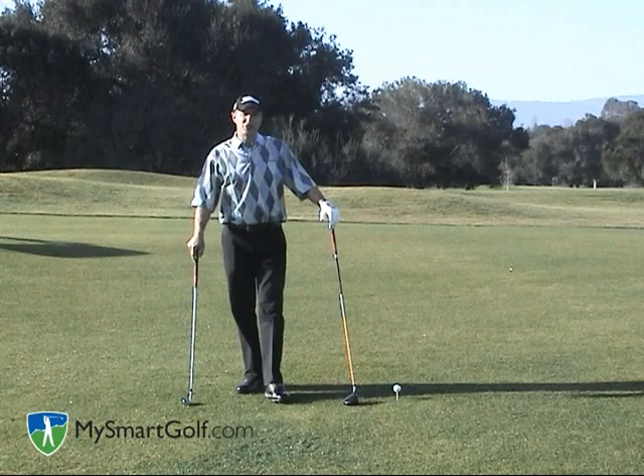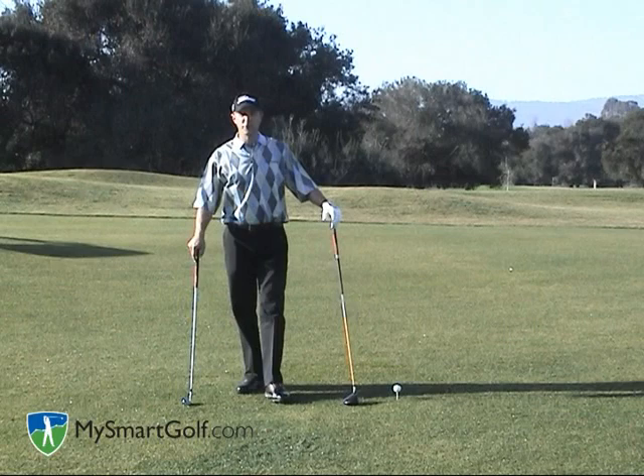Hi, my name is Josh Zander. I'm the teaching professional here at Stanford University Golf Course and host teaching professional for My Smart Golf. Today I want to talk about how to hit the golf ball high.